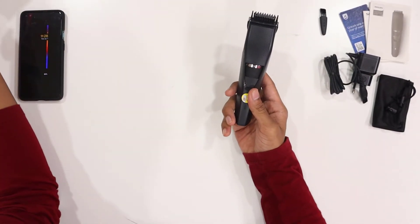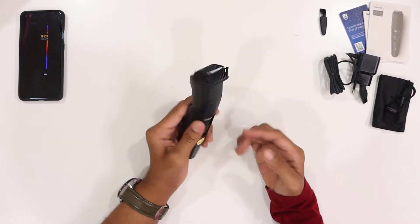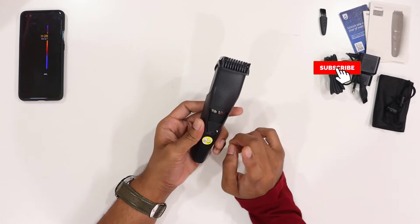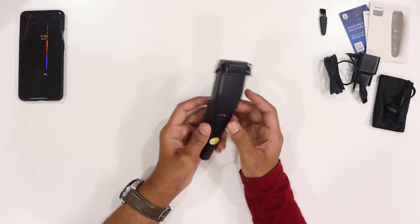I have the body here. It is a nice build — black and black with a silver dial. It is an excellent trimmer and definitely a value for money.